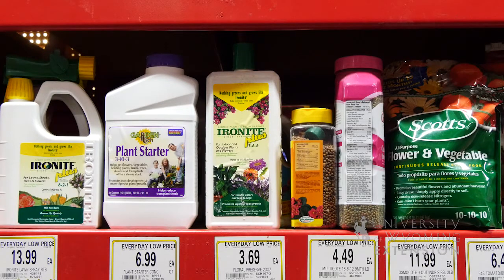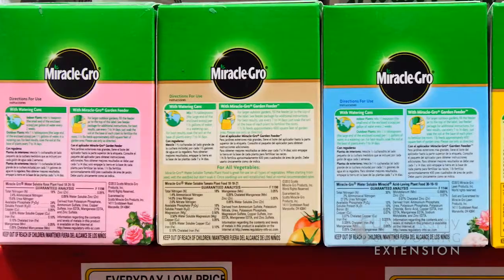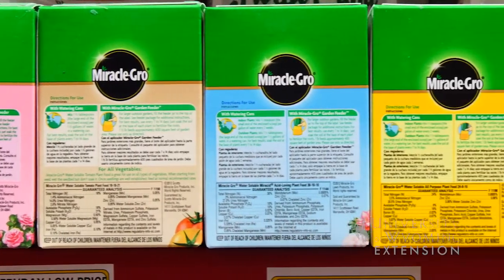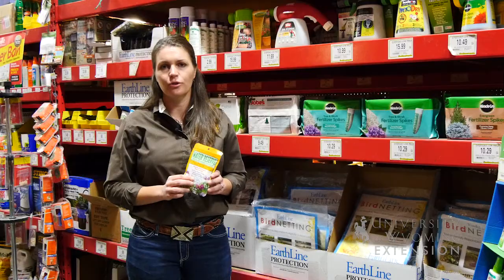A better long-term solution for increasing the water holding capacity of your soil is to add organic matter in the form of composts or manures or organic mulches. That will give you the long-term benefit of nutrients, increasing your structure, and your water holding capacity of your soil and long-term soil health.